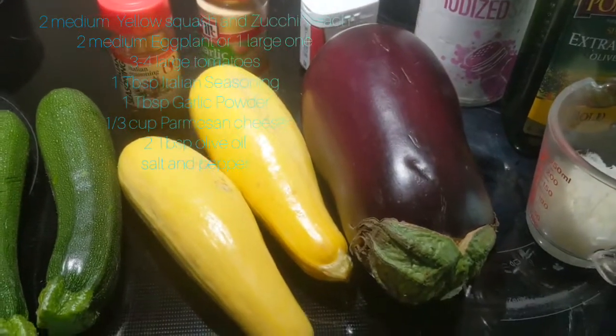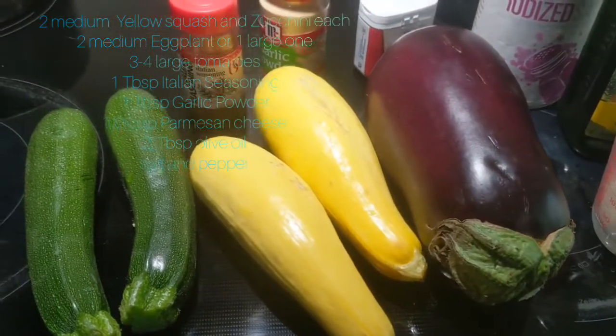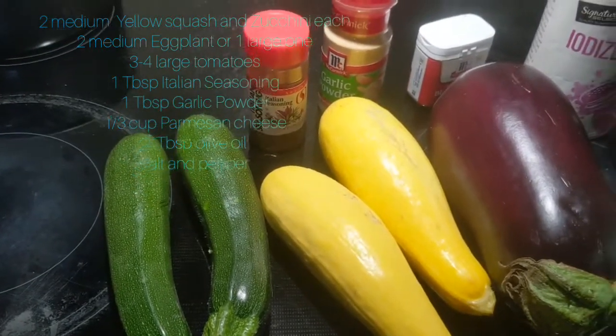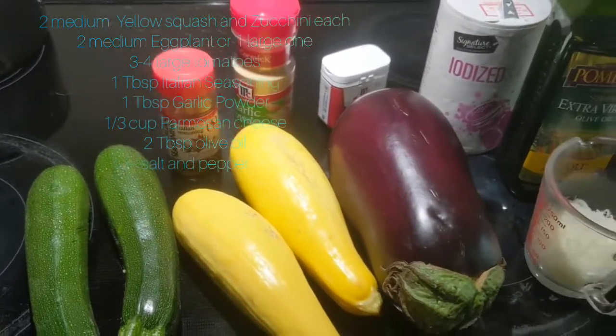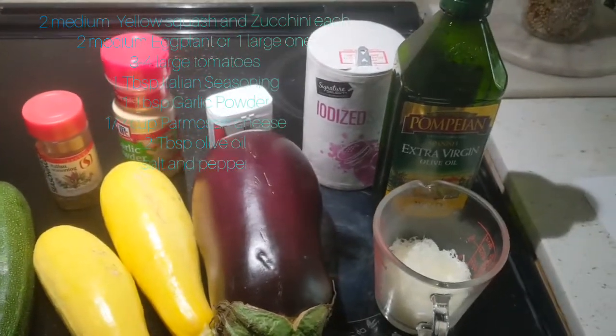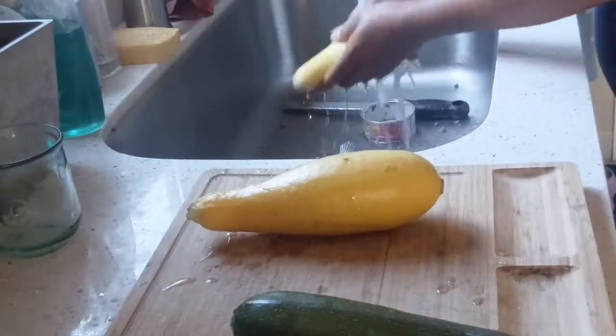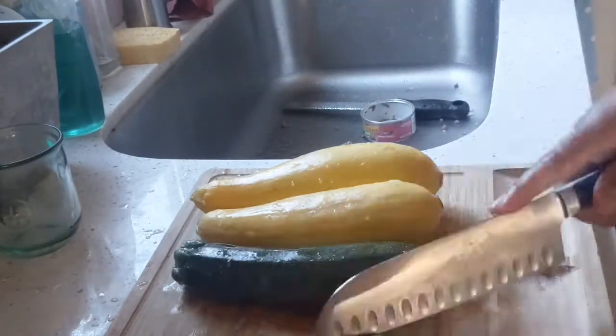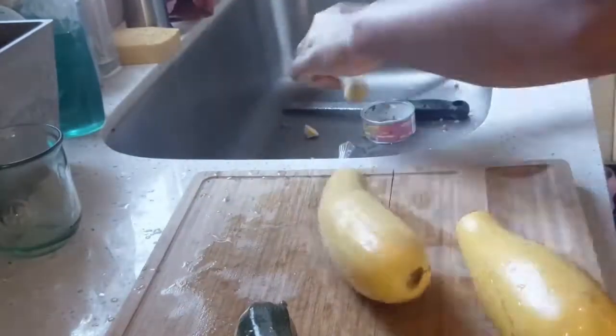one tablespoon of Italian seasoning. I'm using large eggplants, two medium-sized yellow squash, and two zucchini. I also forgot to include four large tomatoes. Let's slice the zucchini and yellow squash in a circle shape.